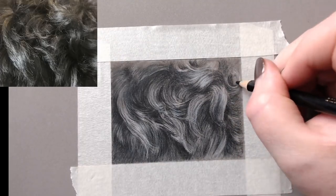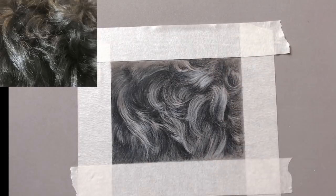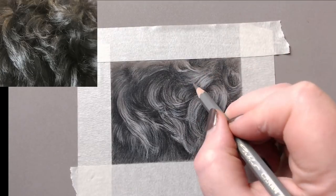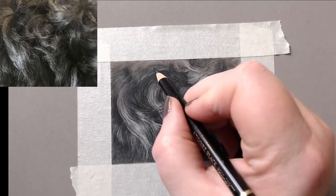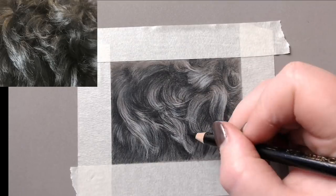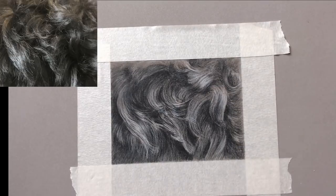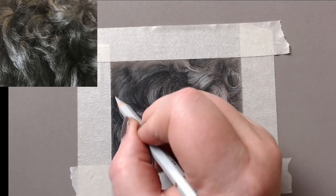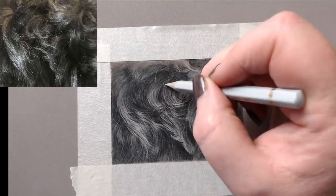You can start to see how it's really taking shape now — those curls are starting to appear. The highlights put in along the way are staying, and we're really coming in to add more darks and define those curls, starting to get real depth into this fur. Hopefully by the end it will almost feel like real fur.